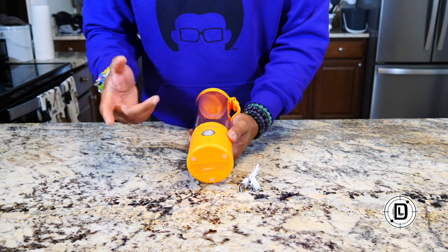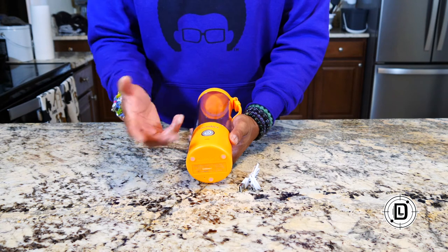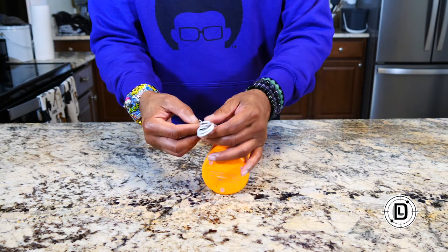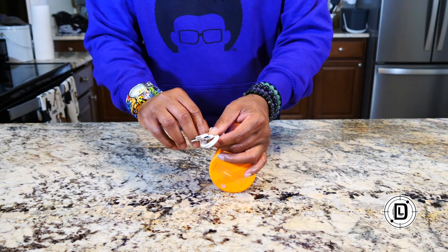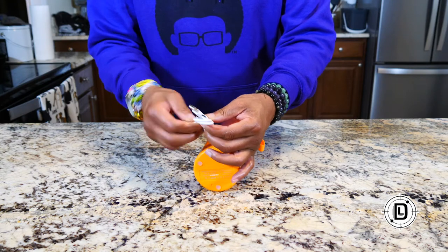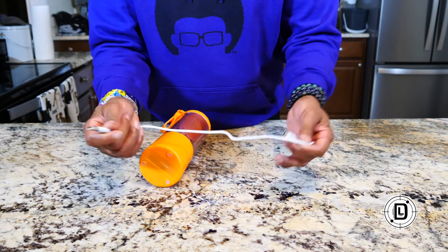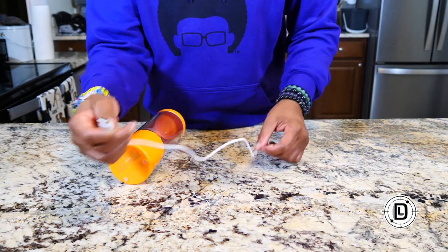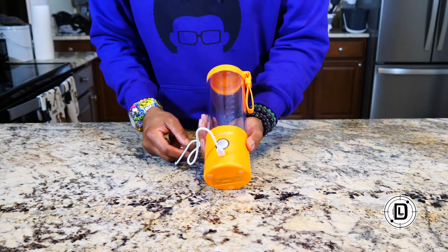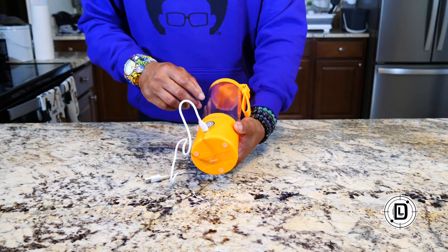For charging, it takes about an hour and a half to fully charge it. We'll talk about the different lights you'll see during charging in just a second. All you're going to do is use one of your existing USB charging blocks — for one of your mobile devices or something else. You put that into one end and plug it in, and then this end goes right into the blender.